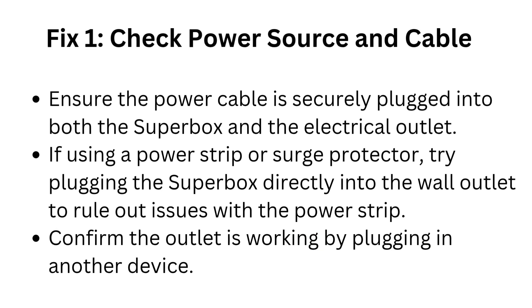Fix 1: Check power source and cable. Ensure the power cable is securely plugged into both the Superbox and the electrical outlet. If using a power strip or surge protector, try plugging the Superbox directly into the wall outlet to rule out issues with the power strip. Confirm the outlet is working by plugging in another device.